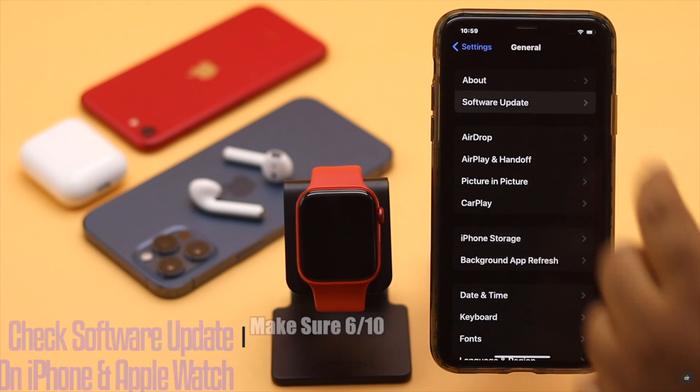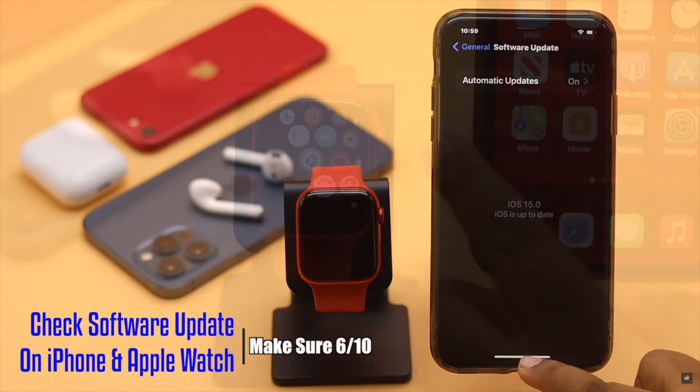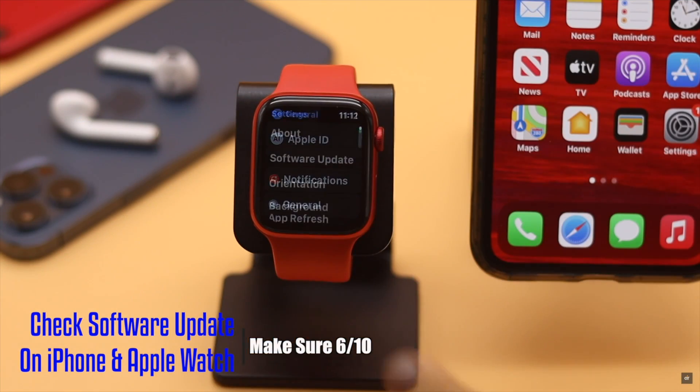You need to make sure both iPhone and Apple Watch are up to date. It should fix the issue.